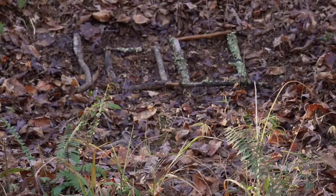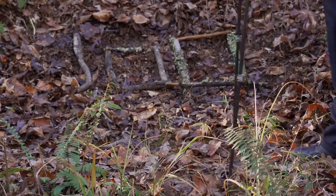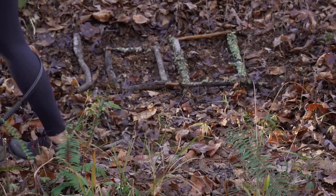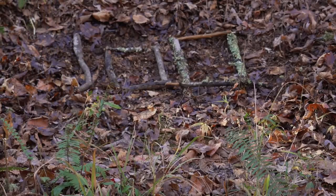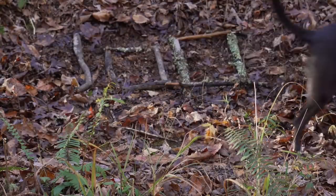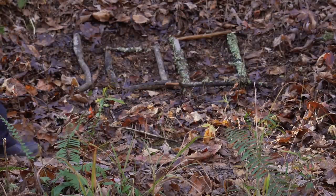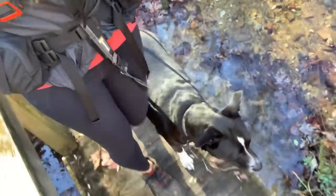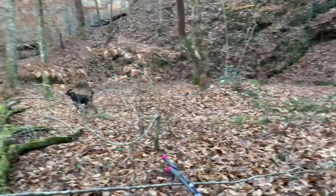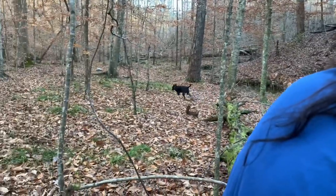We passed mile 100 today of the Pinhoti Trail — it's kind of exciting. The first 100 miles of any trek, you finally feel like you're getting somewhere. She's currently hugging my leg while we walk; she loves to stay right there.